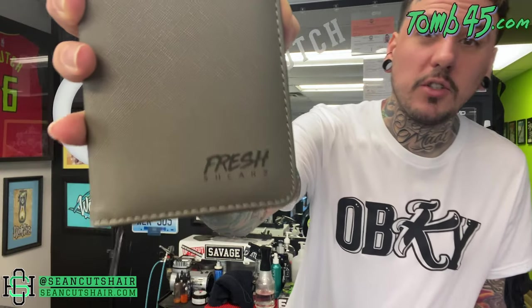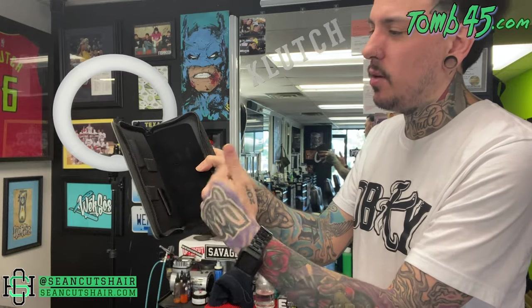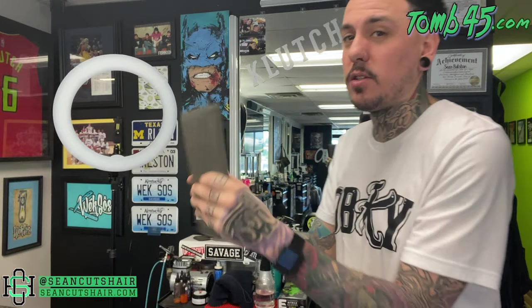First off we got a shear case — if you guys can see on the bottom, Fresh Shears is the brand. This is just the case; I'll open it up to show you anyway. Just a storage case for travel. You guys can put a pair on each side and a little divider in the middle to prevent them from hitting each other — nice little travel case.